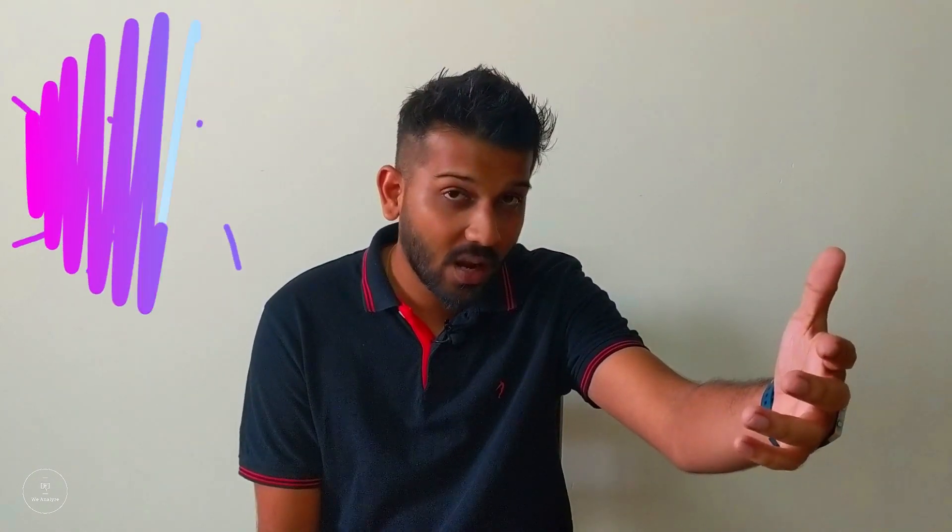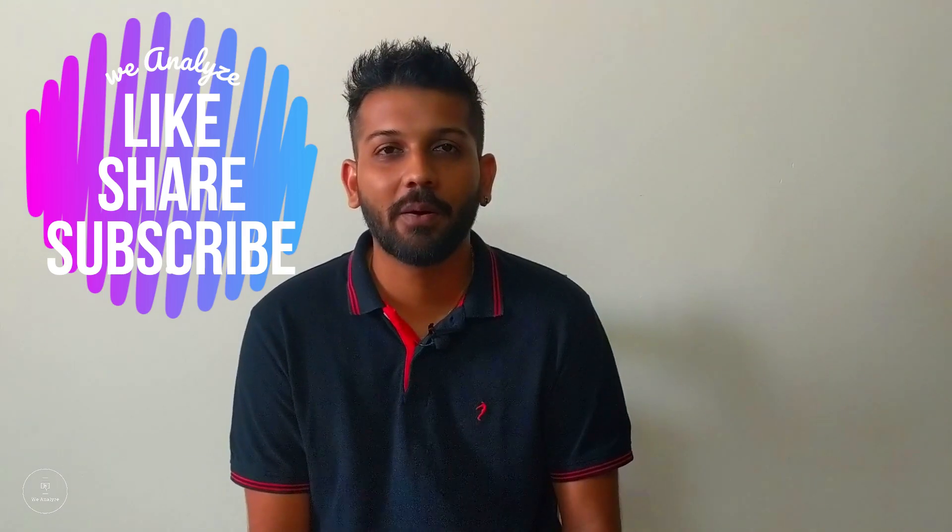Thanks a lot for watching this video and I'll see you soon in a different video. As usual, go right down there, click on the subscribe button, take your free subscription to our channel, and hit the bell icon. Thank you so much — I'll see you soon. Bye-bye.